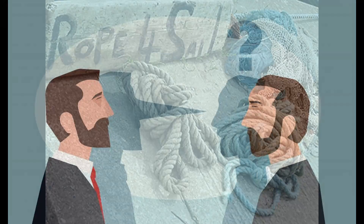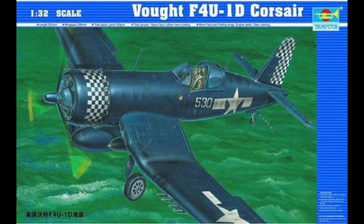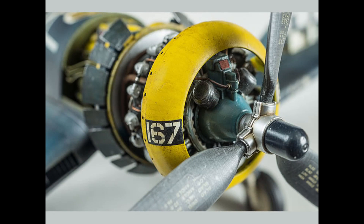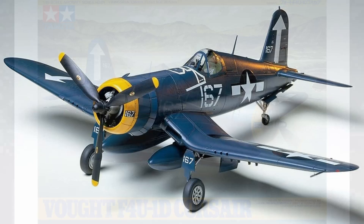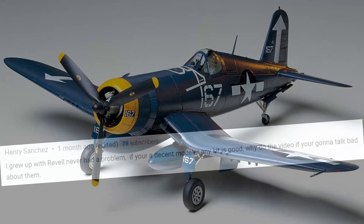It seems like a deliberate ploy to sell something that has already had its day to the unwary. For £15 more you can get the Trumpeter 1/32 kit, which isn't perfect but has a better cockpit, a vastly superior engine, and wing fold detail. Or for just over half the cost of the Revell kit, you can get the 1/48 scale Tamiya kit, which will be a much more enjoyable build and accurate result.